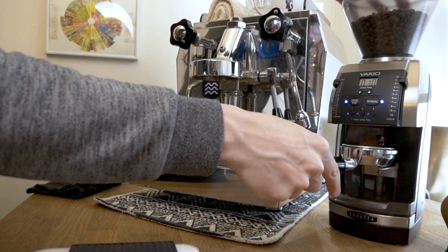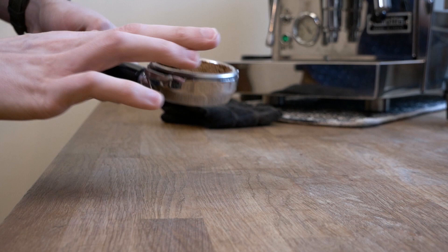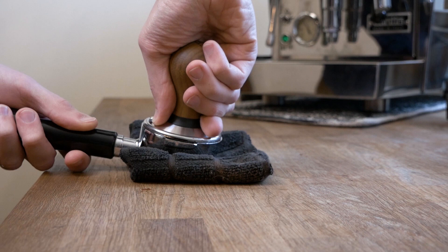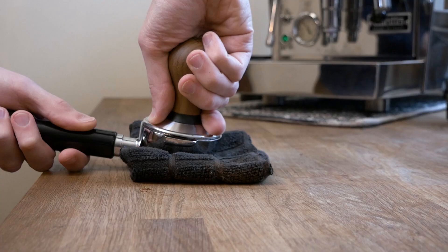When you're prepping your shot you want to dose everything into the middle of the basket. Anything that's not in the middle, use your finger to get it nice and level before you tamp. People make a big deal about tamping, but the most important thing is to keep everything level. The amount of pressure isn't super important as long as you're tamping enough — for me this is when the coffee feels fully compacted and it's pressing back at me. I'll sometimes do a little twist, not really a polish — I'm just using my thumb and first finger to check that the tamper is level with the basket all the way around.